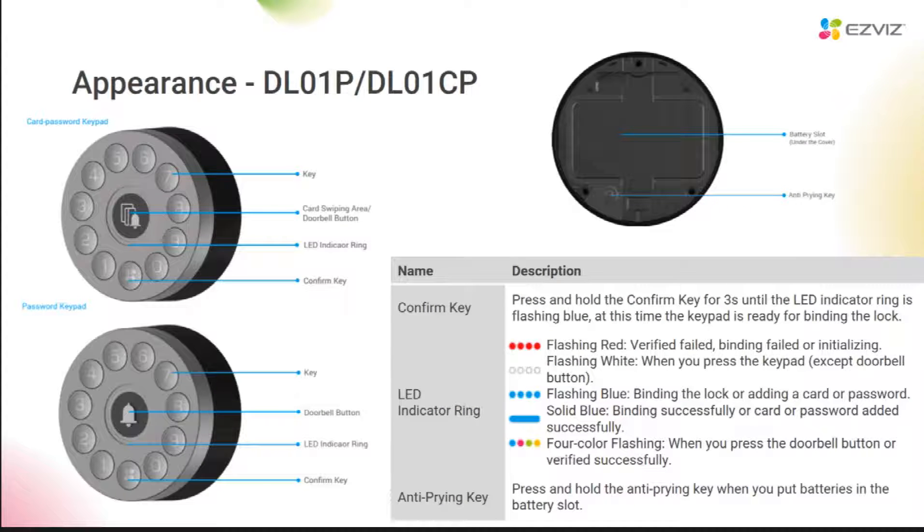This is the appearance of our two panels, DL01P and DL01CP. The P refers to password verification, and the CP refers to card and password verification. If you look at the appearance of the password keypad, there is a circle of digital buttons, a confirmation button below, and a doorbell button in the middle. For the card-and-password panel, in the middle section you can see not only a doorbell button, but also a card swiping icon. So that means it can support both password verification and card verification.